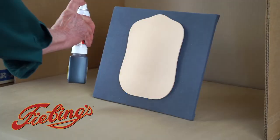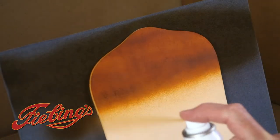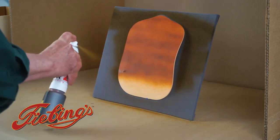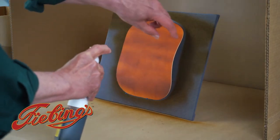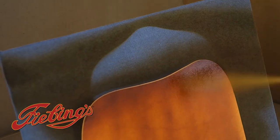The key to a smooth even coat of dye on a piece of leather is to hold the spray bottle 8 to 12 inches from the surface and start spraying off the side of the leather in a straight line until you pass off the opposite side. Go back and forth with overlapping rows until the entire surface is coated. Then quarter turn the leather piece and repeat until you feel it is a smooth even coat and coloration.